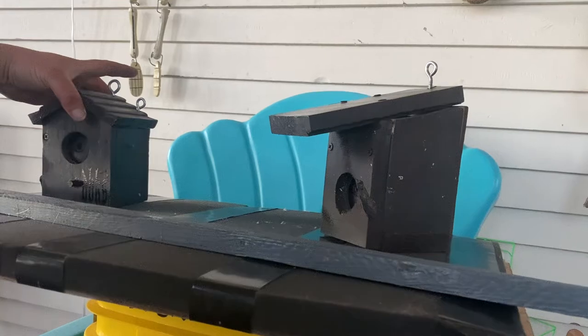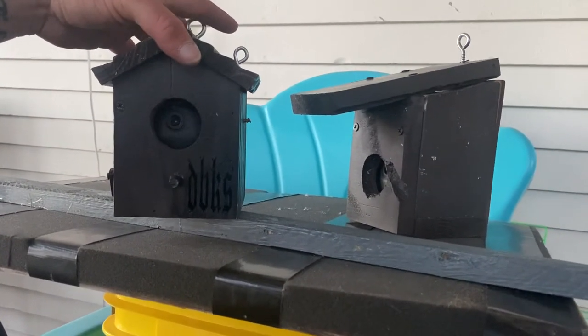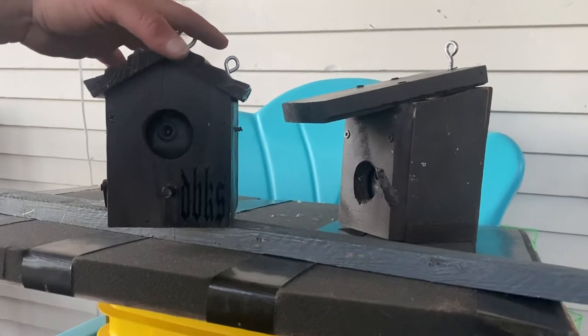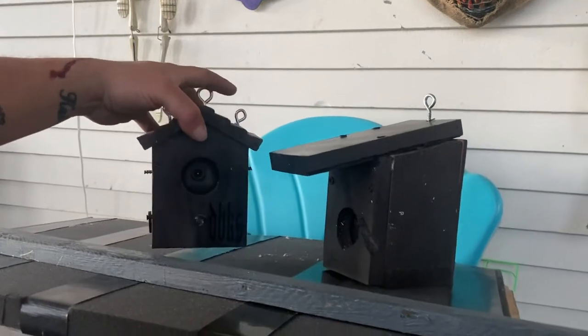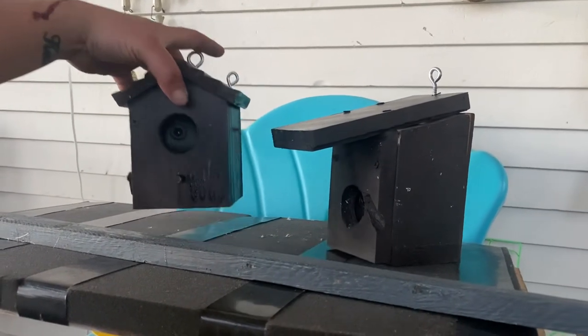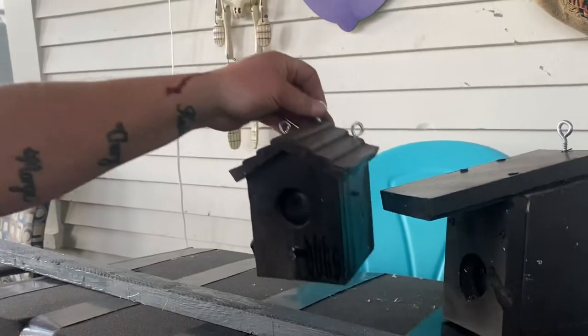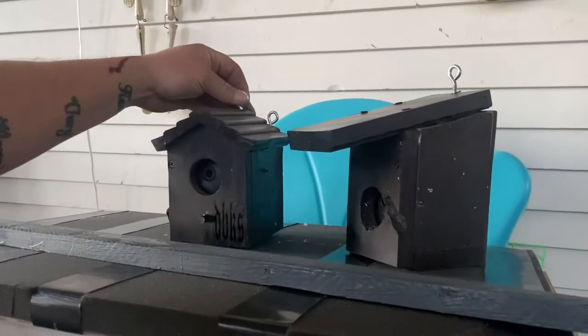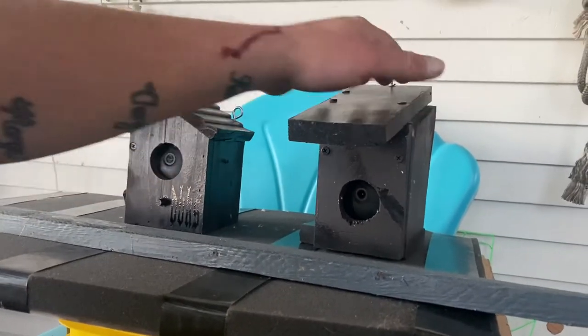This one is homemade, and this one was actually purchased off Amazon. Again, this is what you don't do. I drilled a hole in the back — not exactly clever. It's just not gonna sit right, it's a pain. We'll be redoing that. So this is the progression, just some ideas — that was one, that was two.